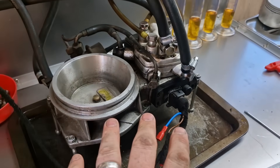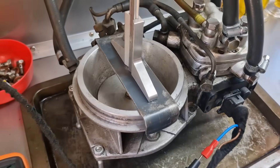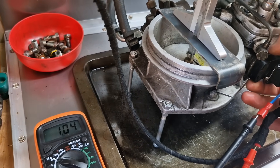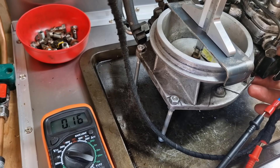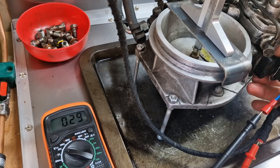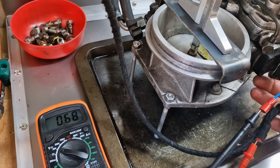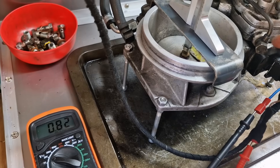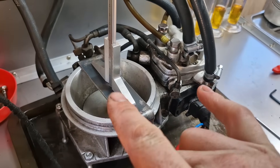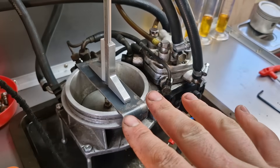On the bench I need to simulate idle position on the air plate. At the simulated idle position the plate reads 1.6 volts, so we need to adjust it down to 0.7 volts. After adjustment we're at 0.73 volts — we'll take that. So this is the engine at idle position, nicely warmed up, plate at idle position, and we're at 0.7 volts on our pot sensor. That is calibrated and ready to go.